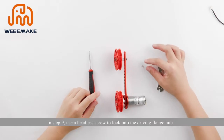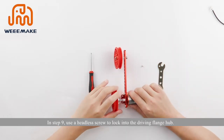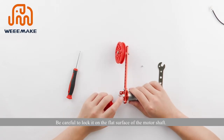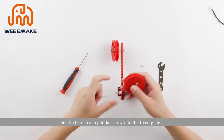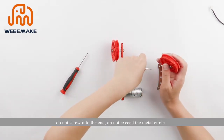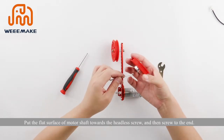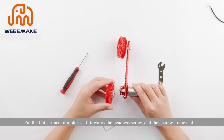In step 9, use a headless screw to lock into the driving flange hub. Be careful to lock it on the flat surface of the motor shaft. Tip: try to put the screw into the fixed plate but do not screw it to the end — do not exceed the metal circle. Put the flat surface of the motor shaft toward the headless screw, then screw to the end.